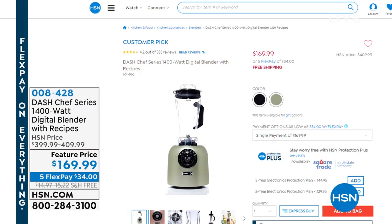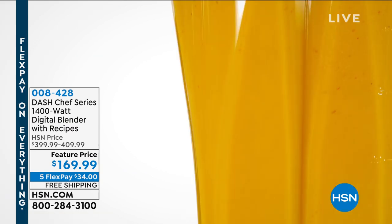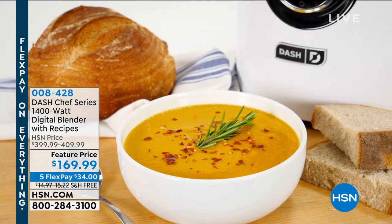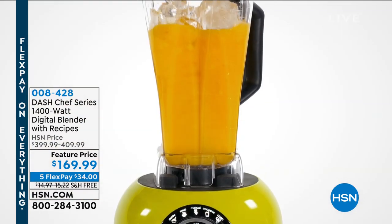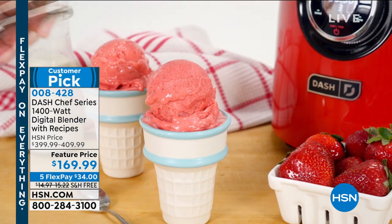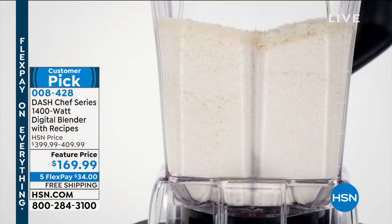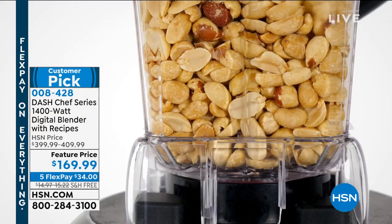We've got to talk about the Dash blender — it's not just Dash's, it's actually mine; I own it and I love it. There are only two colors left in this blender, so you've got to grab it at this price. This is our professional series blender with the Triton pitcher — two and a quarter horsepower, which is more horsepower than the $500 competitor that only has two horsepower. You're going to love this blender.